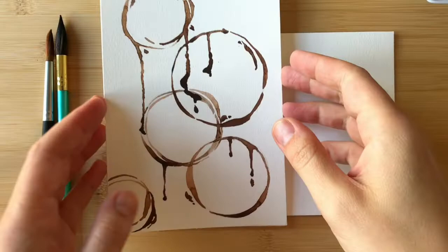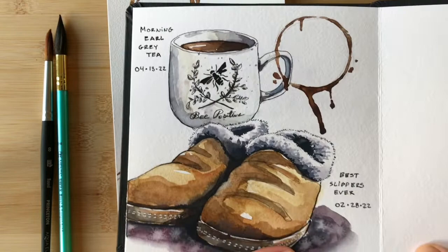Hello and welcome to this little mini coffee ring tutorial. We're going to be learning how to paint these today. They can be fun accents in your sketchbook or just something to doodle with.